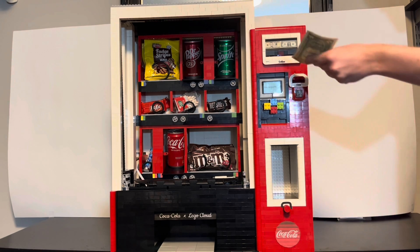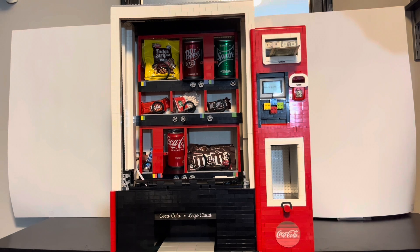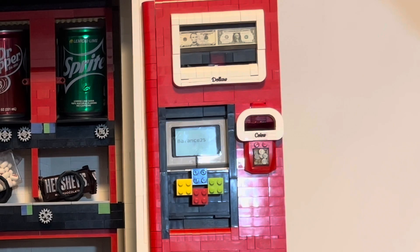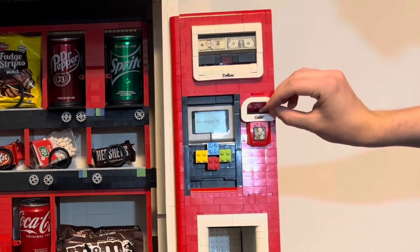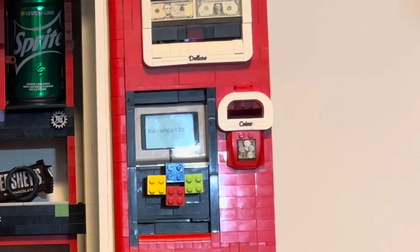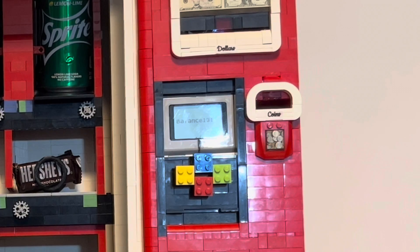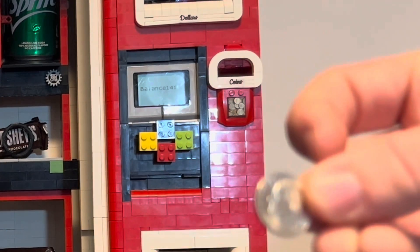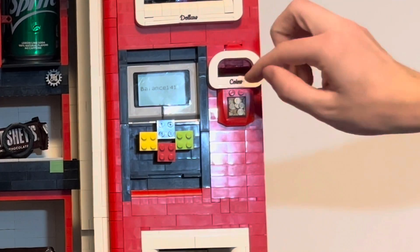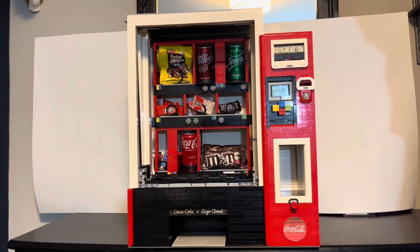With the balance only being 25 cents, let's insert another dollar. This machine is also able to accept multiple coins at a time, as well as any US coin. First, we'll insert a penny — it'll add one cent onto the machine — and then a nickel. This footage is sped up because the process is quite slow. Now a dime, and then we'll insert one more dime for a total of a dollar and 51 cents. With enough money, pressing the buttons now vends the Tic Tacs.